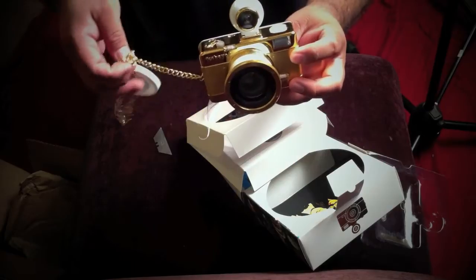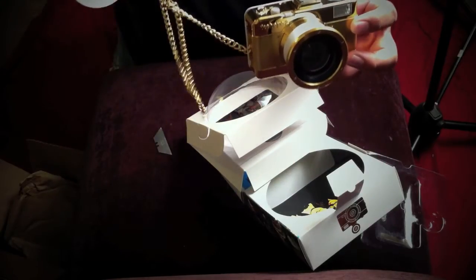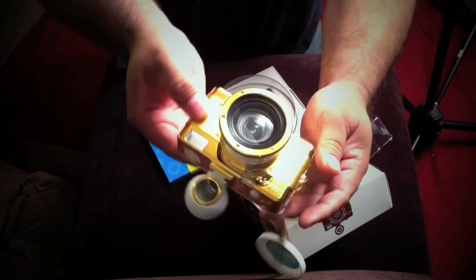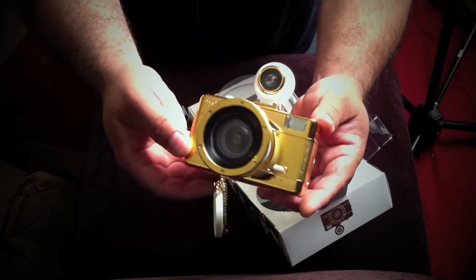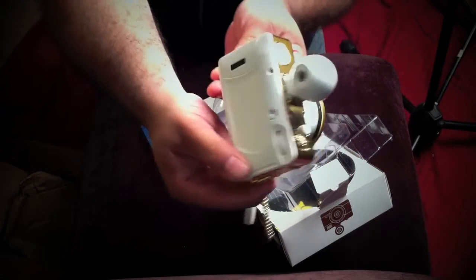Wow. Lens cap with a gold chain. Yeah, pimp. So cool, man. Look at that.